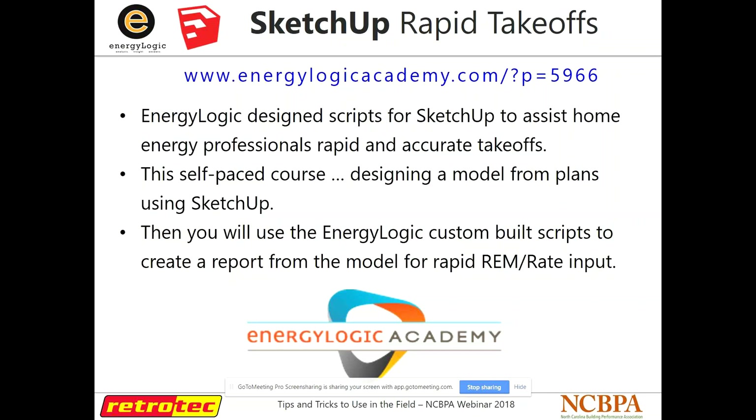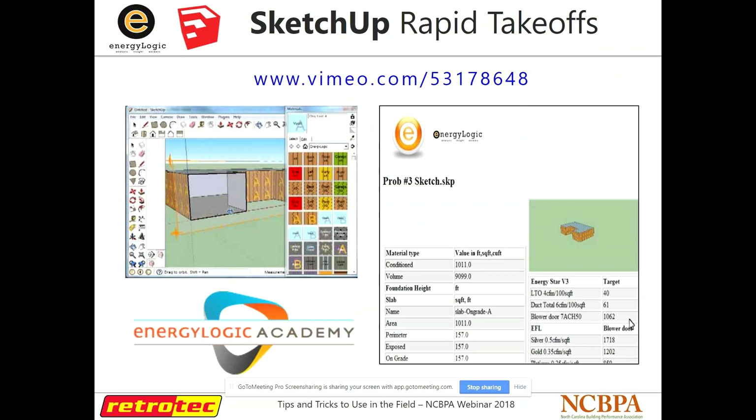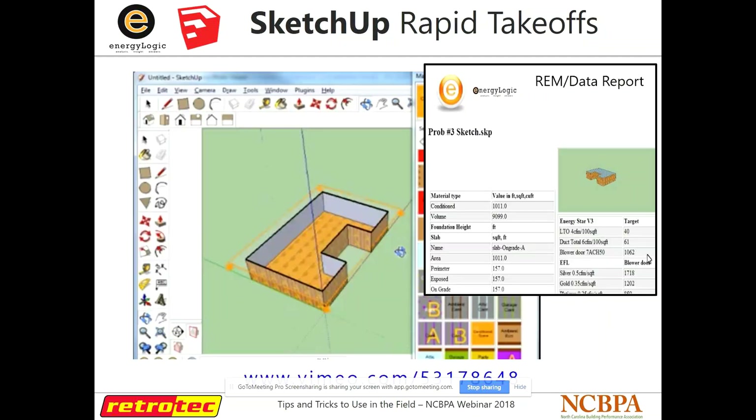SketchUp is something we use quite a bit at RetroTech. It's a free 3D design program — not an app, you've got to have it on your PC. Energy Logic has design scripts for SketchUp, so if you have house plans you can enter them and have a 3D model of that plan. If you're dealing with a client and want to present something that looks really professional, this is a really good way to do it. You can also import your information from REM/Rate into here and it'll draw out a nice 3D model for you.